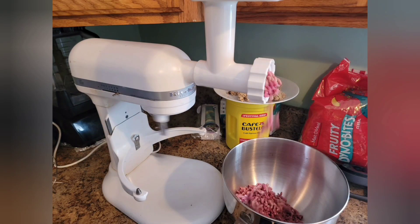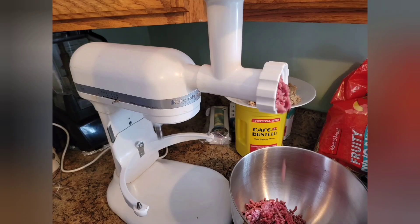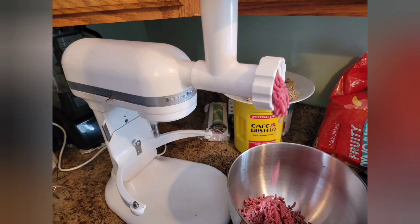As a commercial buyer, I can pick up beef for about three dollars a pound. Your cost today is about six dollars a pound for lean ground beef. Ground beef, chicken, and turkey can all be processed.